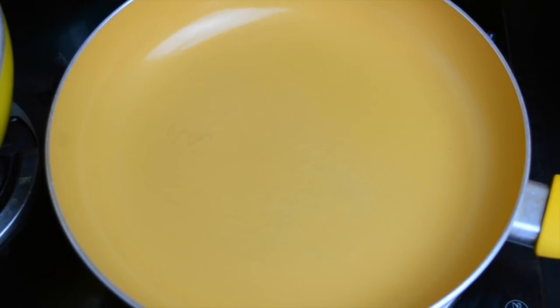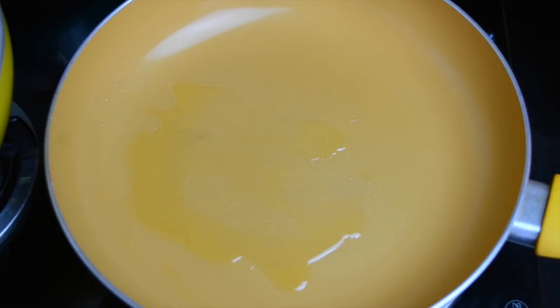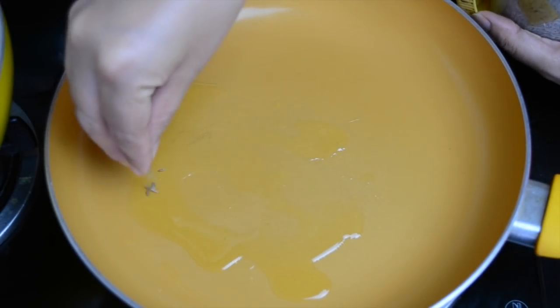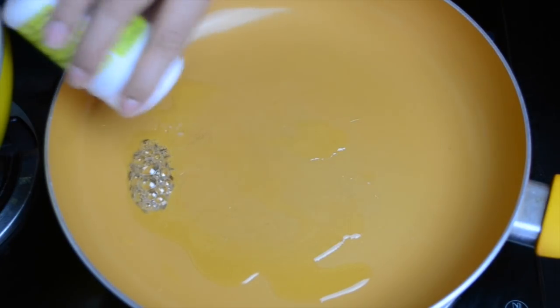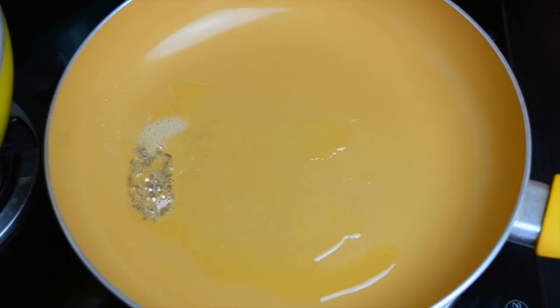After soaking, when we are ready to cook, we'll take a teaspoon of ghee into the pan and then add a pinch of cumin seeds. As soon as this starts sputtering, we will add a pinch of asafoetida.